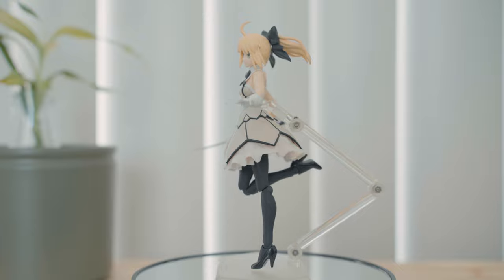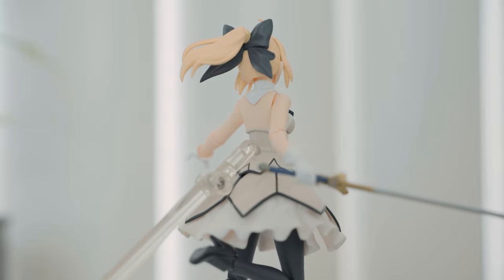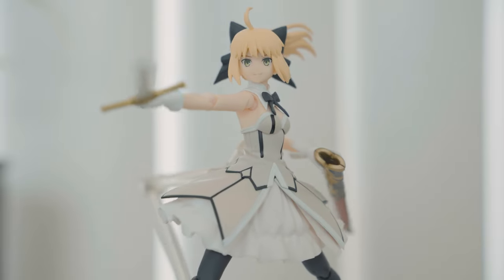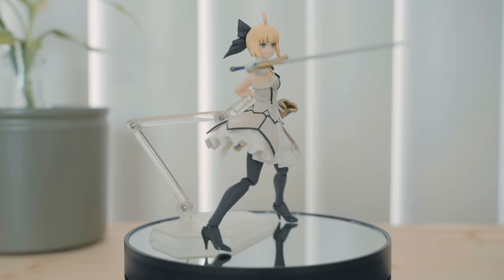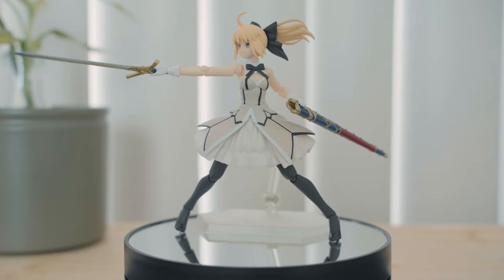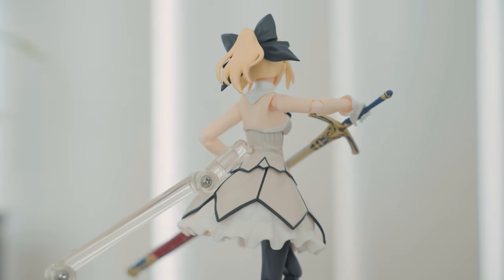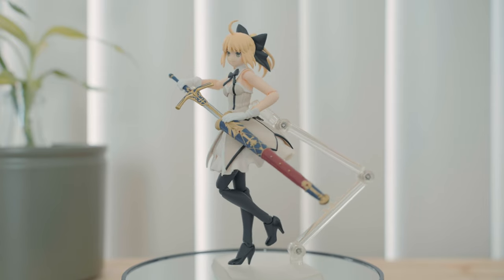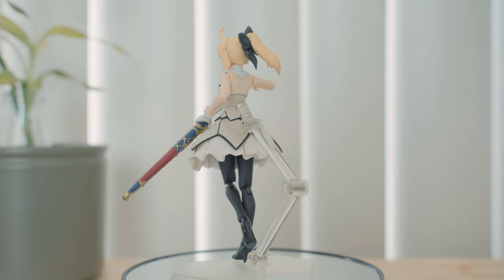There are tons of Saber figmas but each one has a different take on the character. This one is Artoria or King Arthur and the outfit is called the Third Ascension version. It's different from the armored Sabers and looks like something you can blend with other characters in normal clothes. I like how the stand connects at her back because it's on the figure's center of gravity, which is beneficial for wing mid-air poses. The lines on her dress are clean and I haven't really noticed any glaring paint imperfections. The details on the Caliburn are top-notch and well-painted, and I wish they would do this for all Figma accessories.